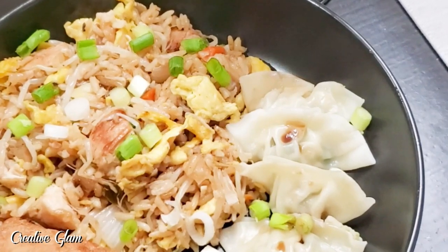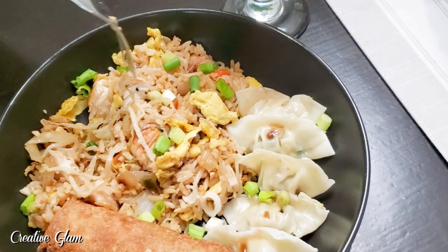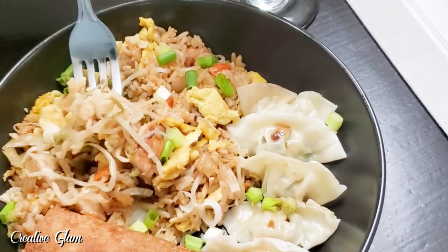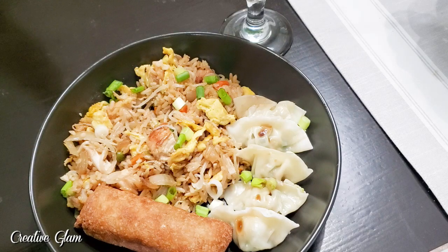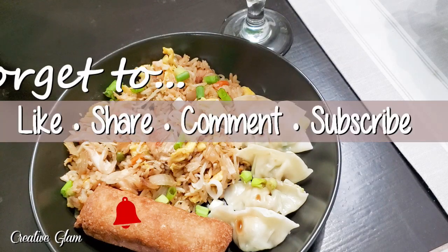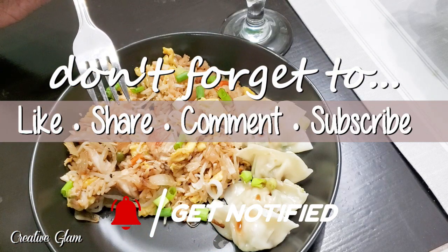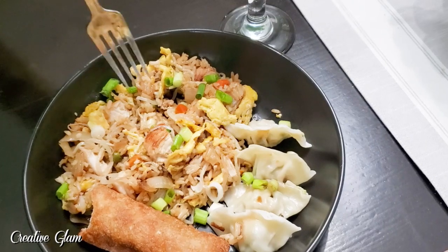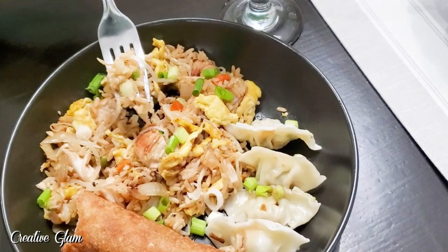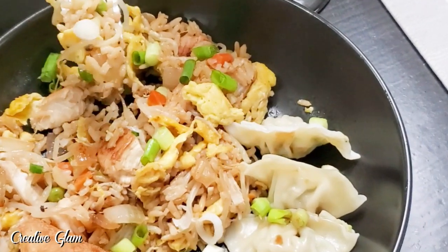Them dumplings are good. That's good — got that little hint of ginger going in there. You can taste the ginger. That's really good, guys. You guys should try that — the chicken and cilantro dumplings at Trader Joe's. I recommend them.